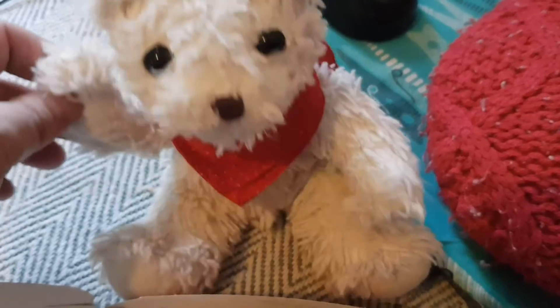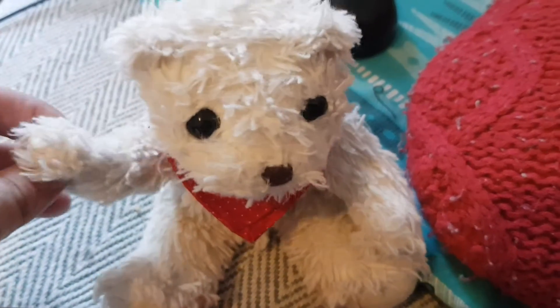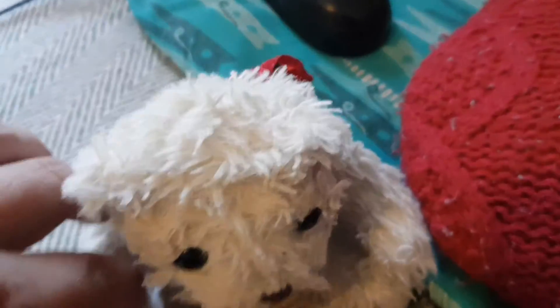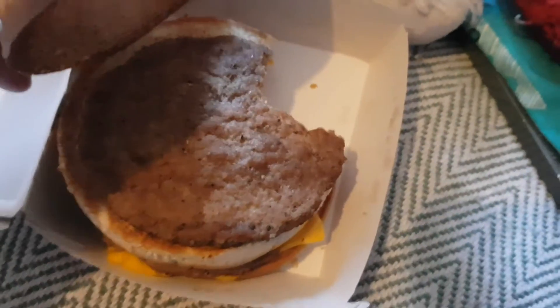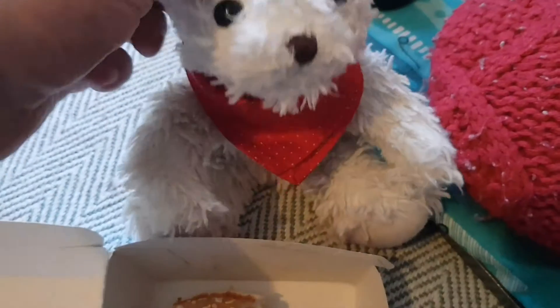So I'm going to deduct five points for that. Normally I would give this an eight out of ten, because it feels a bit too dry — it needs that extra cheese there. And without that extra cheese there, it's not as nice. So I'm going to give it three out of ten.